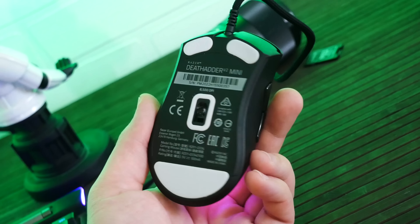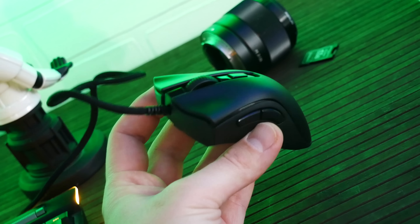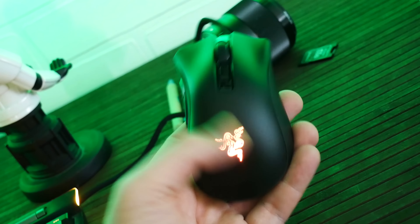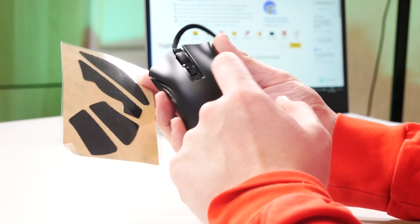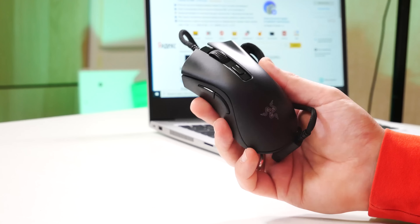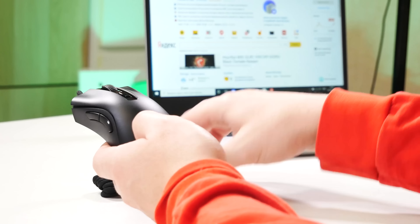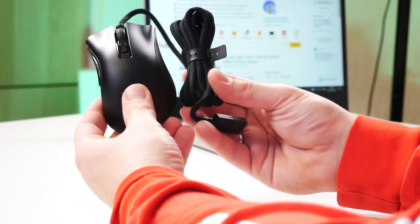Я не буду наклеивать накладки, потому что человек, который выиграет эту мышку, может не захотеть ими пользоваться. Пусть останутся. Клеятся они слева и справа. На первый взгляд мышка действительно маленькая — малюсенькая. Мне даже кажется, вот эта оплётка провода намного больше, чем сама мышка.